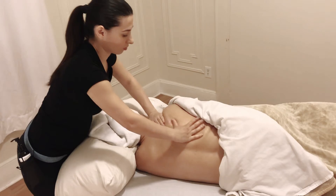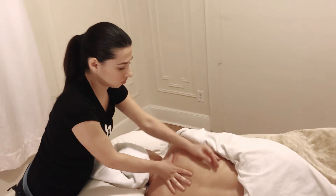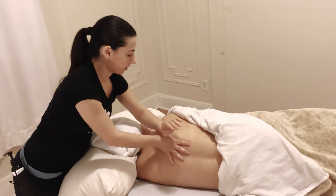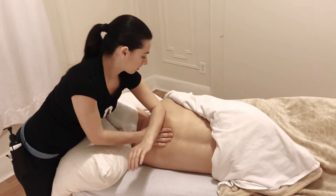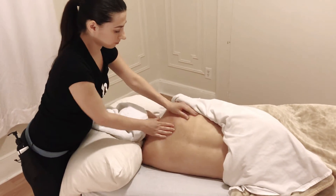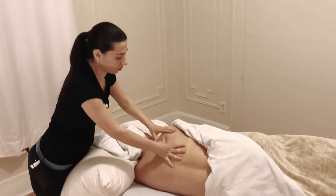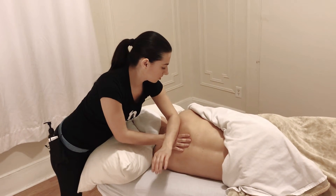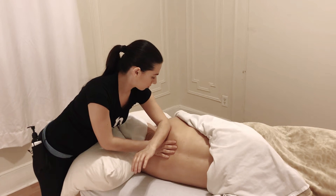Trigger points are the tightest spots in the muscle that have a lack of oxygen and blood circulation. The goal is to hit that muscle with a certain amount of pressure at a certain angle, and stay on it for about eight seconds — that's how trigger points gradually go away. After working deep on that spot, do a couple of strokes back and forth, then return to it. Work on trigger points two or three times, no more, so you don't aggravate them.